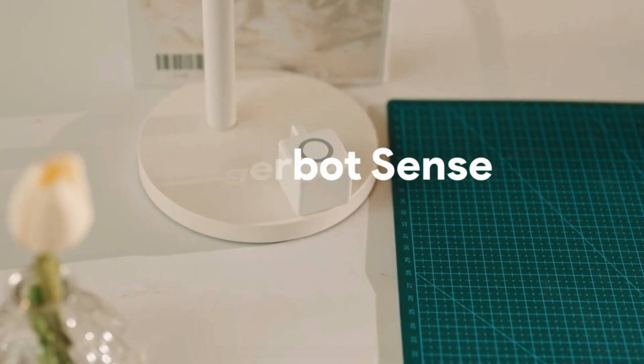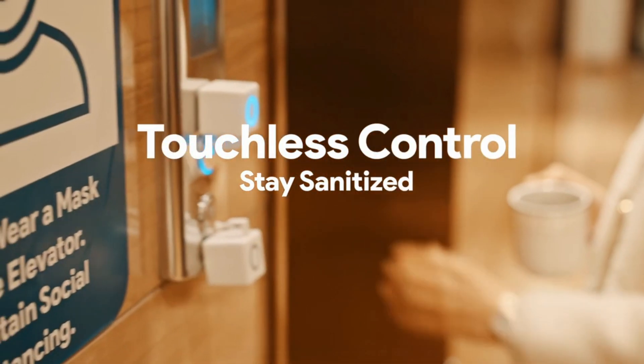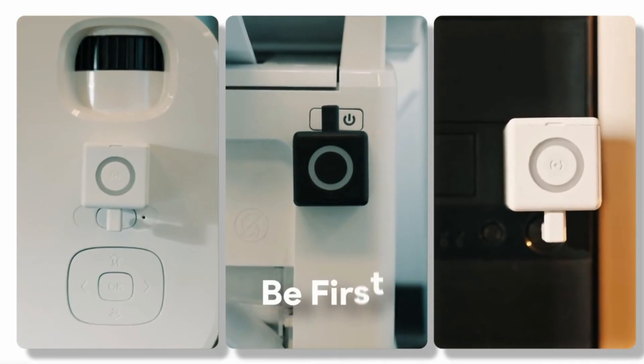Adaprox are currently working on the third iteration of the Fingerbot known as the Fingerbot Sense. This time around it finally features Zigbee, and it also includes a little LED ring and a feature they're calling "wave" which allows you to wave your hand in front of the device to trigger the button press — a more hygienic option — though the capacitive button is still there too. Adaprox were kind enough to send me an early unit, and although this one doesn't feature the LED ring or sense functionality, it does include Zigbee.